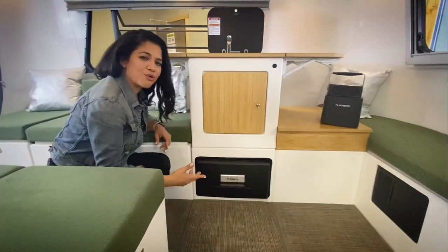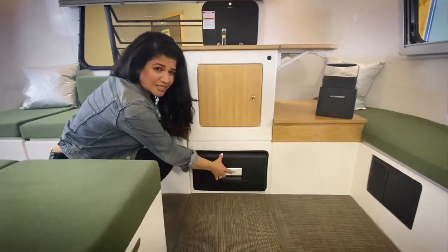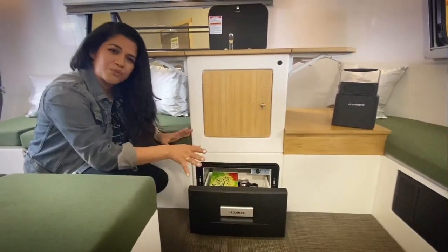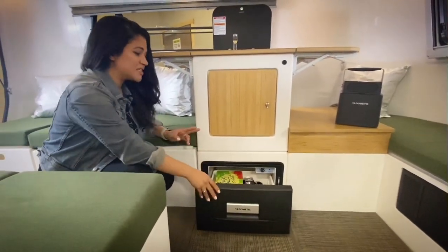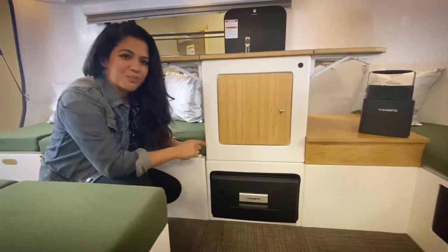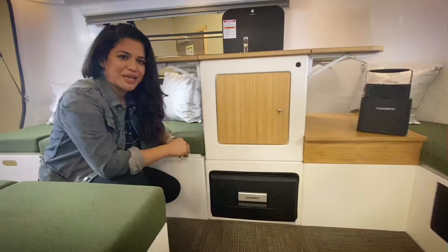Check out this new drawer fridge — it is built into an adaptive modular cube, so you are able to configure it anywhere within the modular space. Simply have it under your sink, as part of your bed, or couple it up with the lithium battery and take it to your campsite.